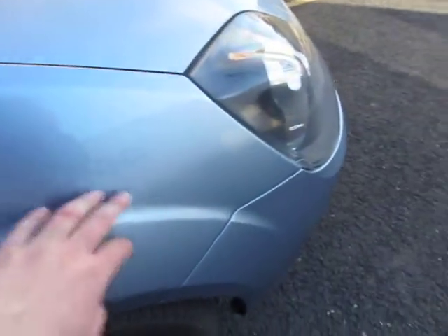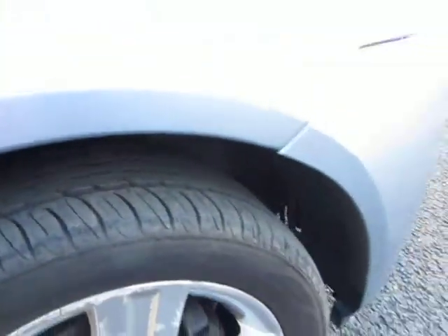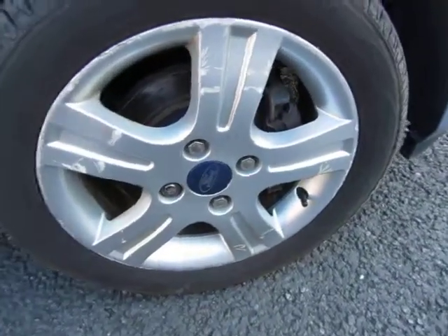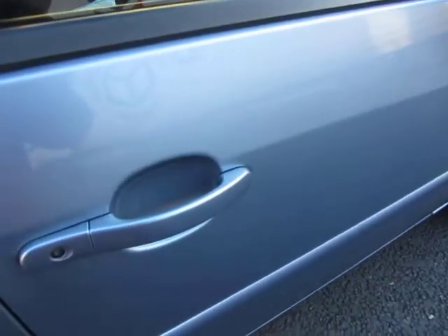The front wing needs a machine polish and we've got 6mm on that tyre, and that alloy needs a refurb. The wing mirror needs polishing and as we look down the side of the car we've got machine polishing needed behind the handle, and the door edges need touching in.